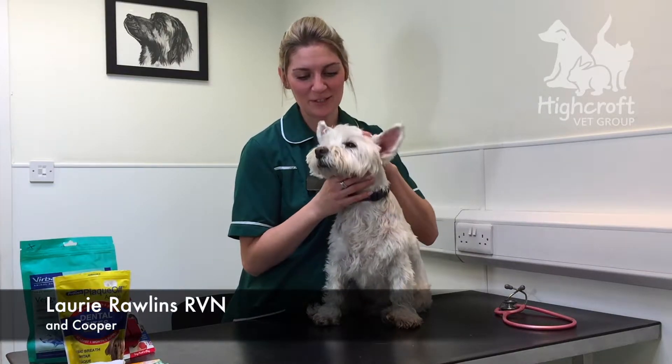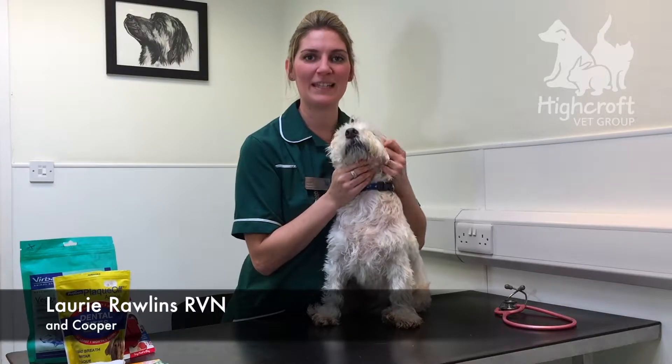Hi, my name is Laurie. I'm a nurse at Highcroft Retinue Group in Bristol. This is my dog, Cooper, and today we're going to show you how to clean your pet's teeth.